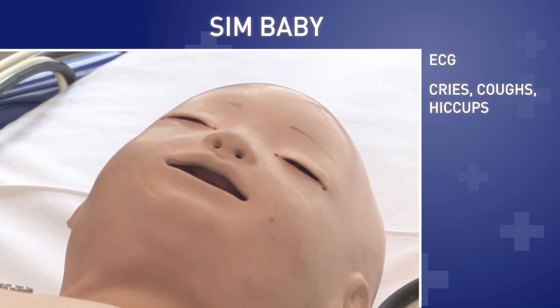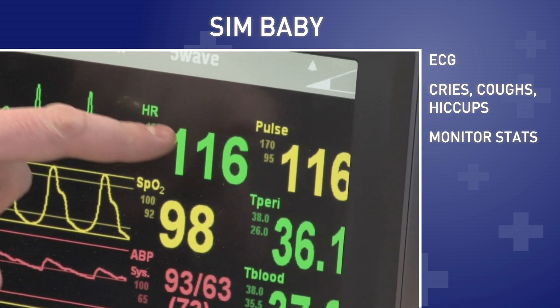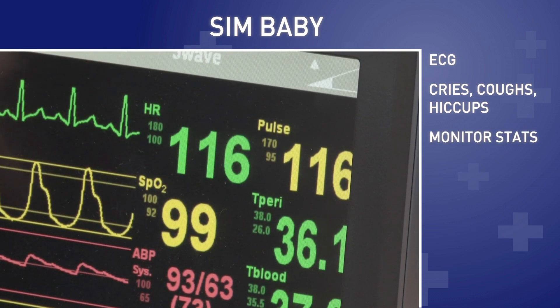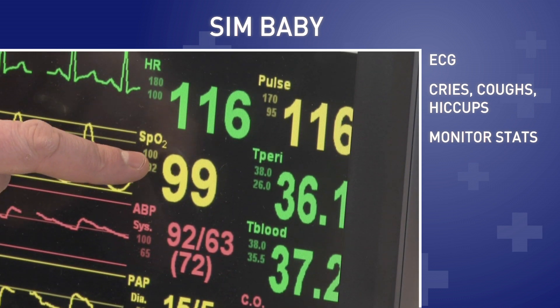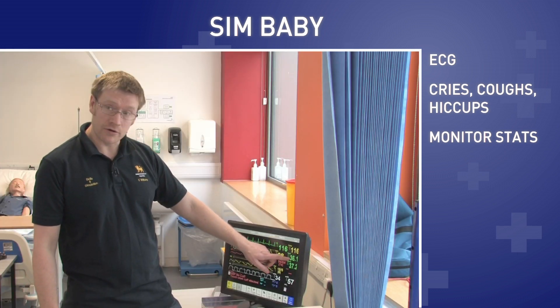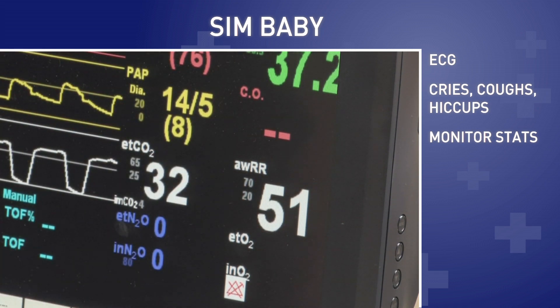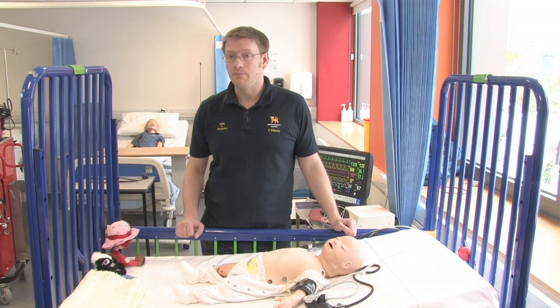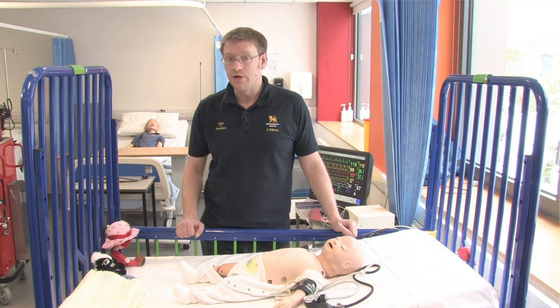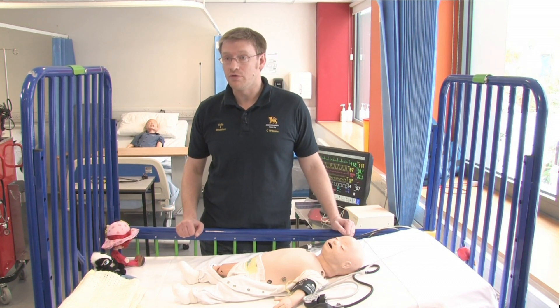Simbaby also has a monitor here which we can use to simulate his heart rate, his ECG rhythms, his oxygen saturation levels, his blood pressure, his temperature, and down here is his respiratory rate. The Simbaby is used throughout our nursing courses really extensively and is a really good learning resource for our students.